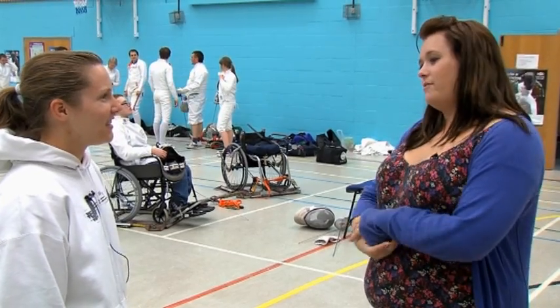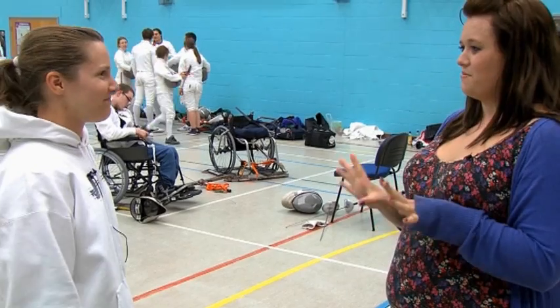Is it easy to get involved in fencing? Oh, it's really easy. There are a lot of fencing clubs around the UK and most of them provide the equipment. So as you can see in our club as well, we give a lot of kits to all the new starters, so you don't need to buy anything. Brilliant — I'm about to go get kitted up and have my very own go at fencing.